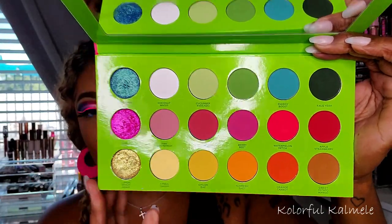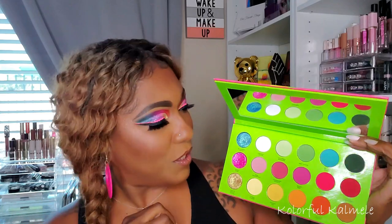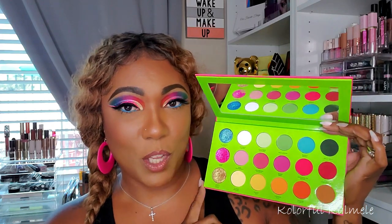Everything else are mattes. This palette does have regular eyeshadows as well as pressed pigments, which I personally like because the style of eye looks I do works really well with pressed pigments. Plus, I'm always looking for color boldness and brightness. It's not my perfect color story, but I think it does go with the theme of the palette — the Juicy Boost.